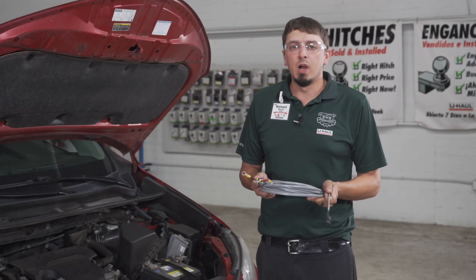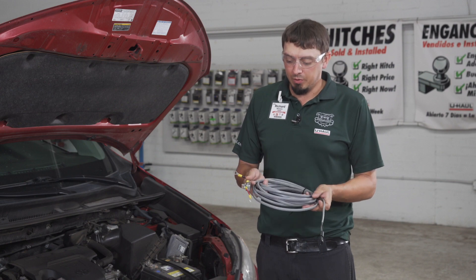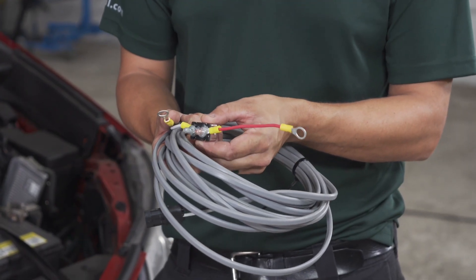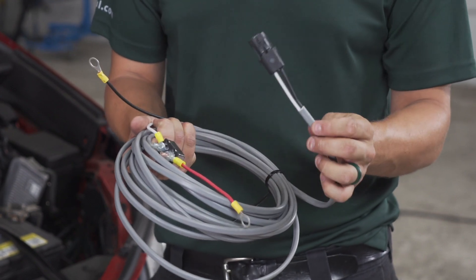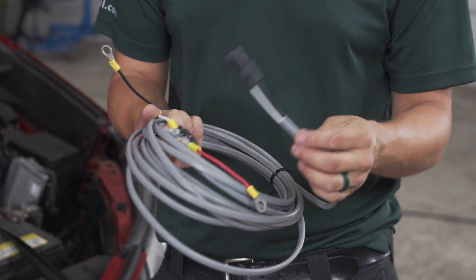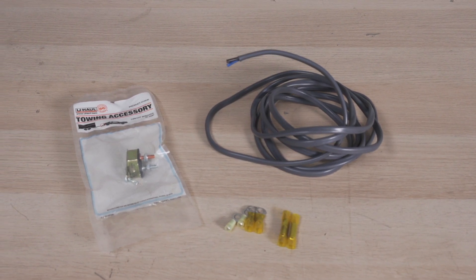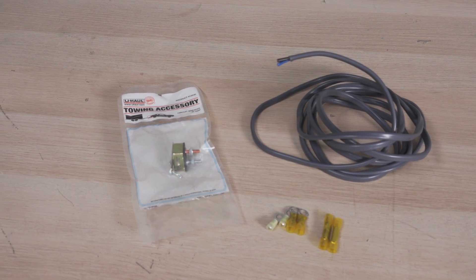Most wheelchair lifts will come with the wiring you need to complete your installation. A standard kit will look something like this. It'll have a power wire that has a circuit breaker, a ground wire, and then it'll come with a plug that fits into your wheelchair lift. If your wheelchair lift does not come with the wiring kit, you can go to your local U-Haul for all the necessary parts except for the wheelchair specific plug.